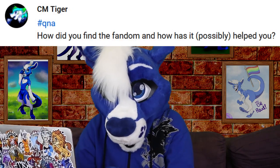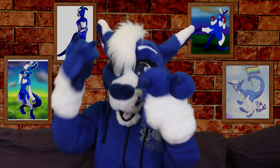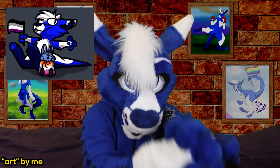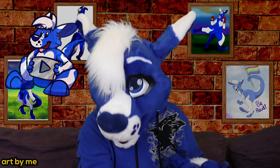From CM Tiger: how did you find the fandom, and how has it possibly helped you? I've told my origin story a couple of times, but long story short, I found a video of Monsteroo doing a dance, so I researched fursuits, found my local furries, went to go meet them, and then the rest is history. But how much it has helped me is absolutely ridiculous. The furry fandom is single-handedly responsible for me finding my sexuality, finding my soon-to-be wife, finding my career, traveling all over the country, traveling all over the globe. It is a key part of who I am as a person, and it has quite literally set up my life for me.